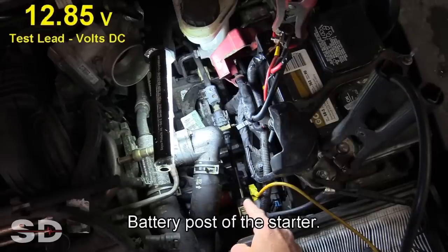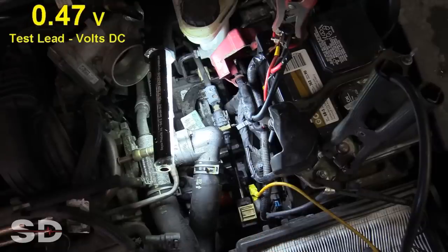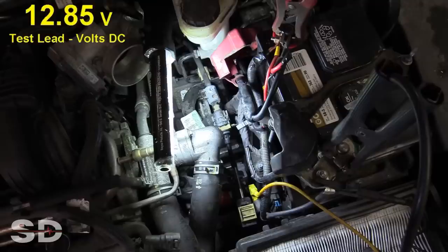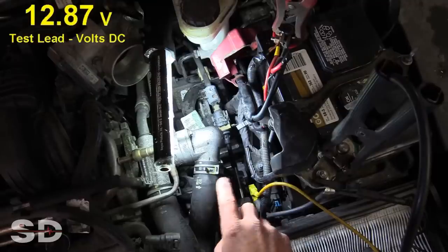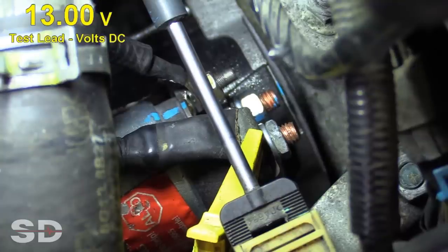This does not need a starter. Remember — loaded circuit. Even though this post is hot all the time, that isn't good enough. You have to crank the engine over to get the circuit loaded. Voltage is dropping every time we crank — this is a main cable problem. Let's also check the eyelet, just to make sure we don't have a stud issue. Notice my voltage is still dropping on the eyelet too.